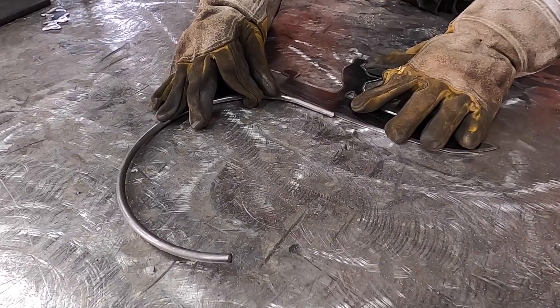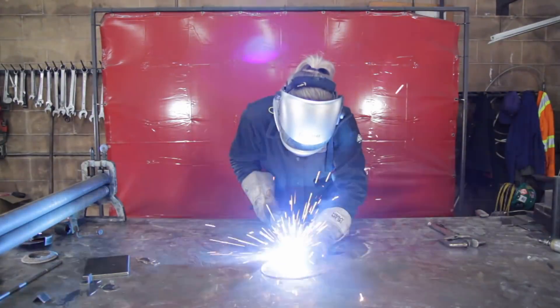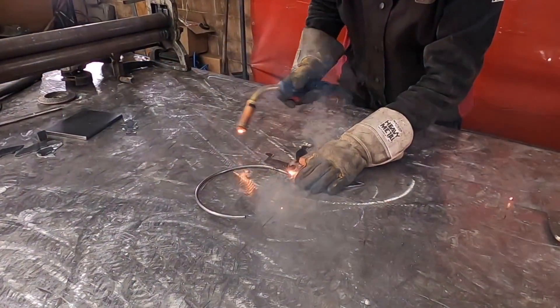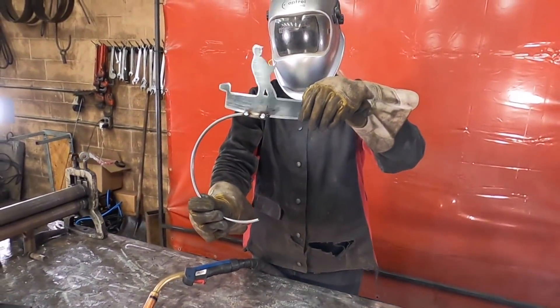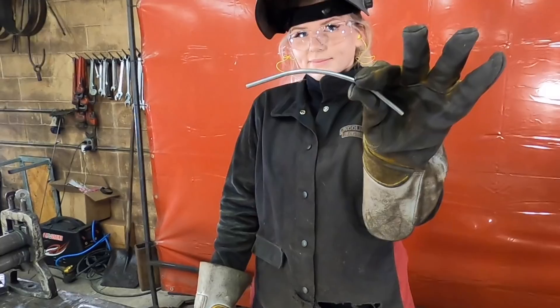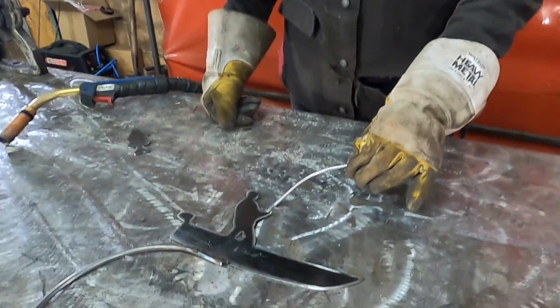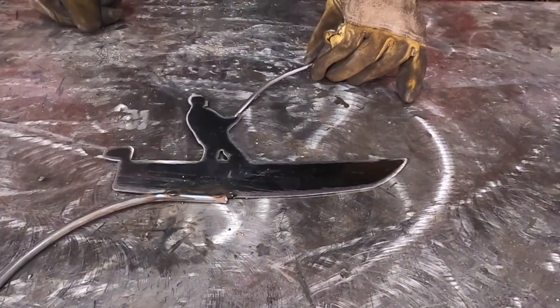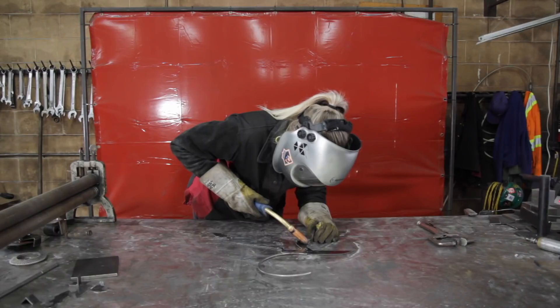Next, we're going to weld the curved bar to the bottom of the boat — space it like this. You can bend the 1/8th round bar by hand into the shape of a fishing line.